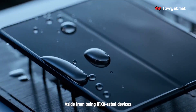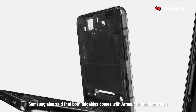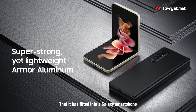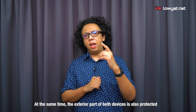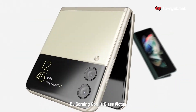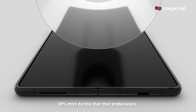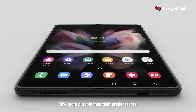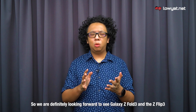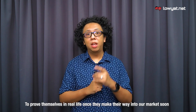Aside from being IPX8 rated devices, Samsung also said that both foldables come with an armor aluminum frame, which the company claimed as the strongest aluminum frame fitted into a Galaxy smartphone. At the same time, the external part of both devices is also protected by Corning Gorilla Glass Victus. Furthermore, Samsung claimed that their main screen is 80% more durable than their predecessors. All these claims sound really good on paper, so we are definitely looking forward to seeing the Galaxy Z Fold 3 and Z Flip 3 prove themselves in real life.